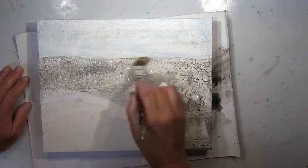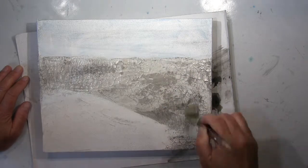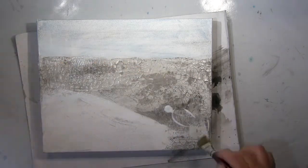I'm still preparing my canvas, and when everything is dry, I will go and start with my inks.